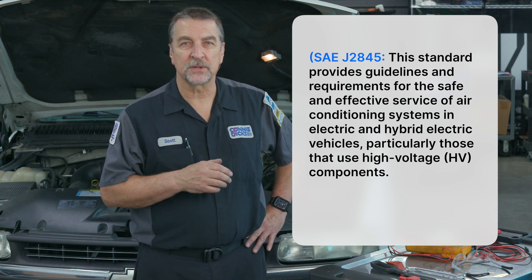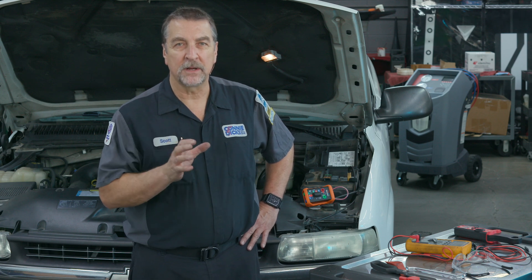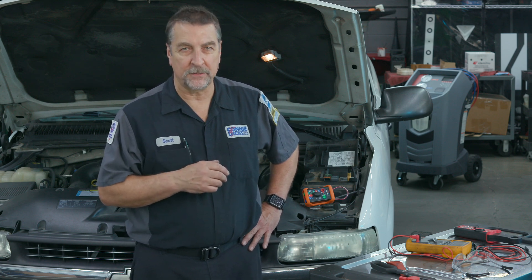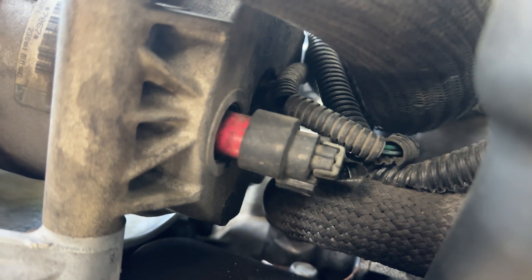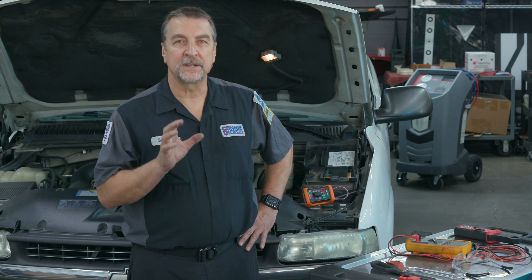When troubleshooting a belt-driven clutch system, you typically just need to ensure that you're receiving the proper power to generate a magnetic field strong enough to engage the AC clutch. Remember that in most cases, the AC controls inside the vehicle are only requesting AC operation. There are many conditions that need to be achieved for the system to enable AC operation. For example, if you have an extremely low charge, there may be a low-pressure sensor or switch preventing the compressor from operating. And if the engine controller believes the engine is overheating, it will likely inhibit AC operation as well.